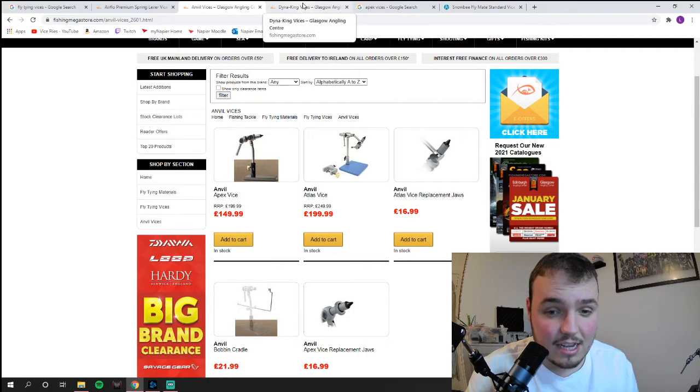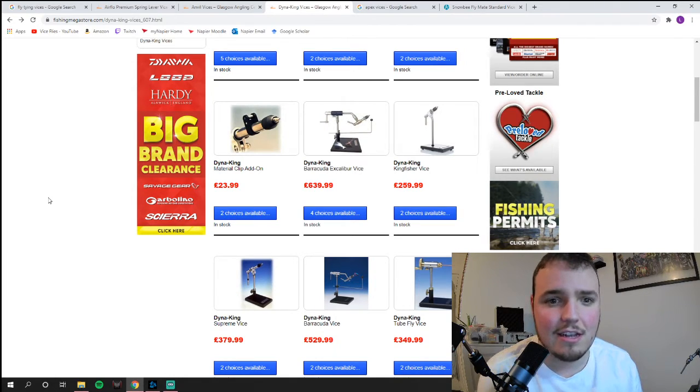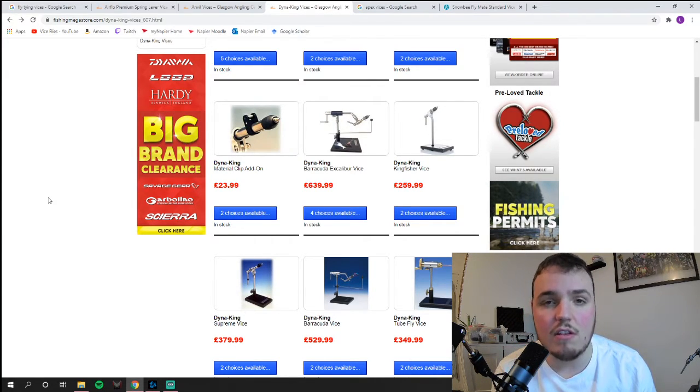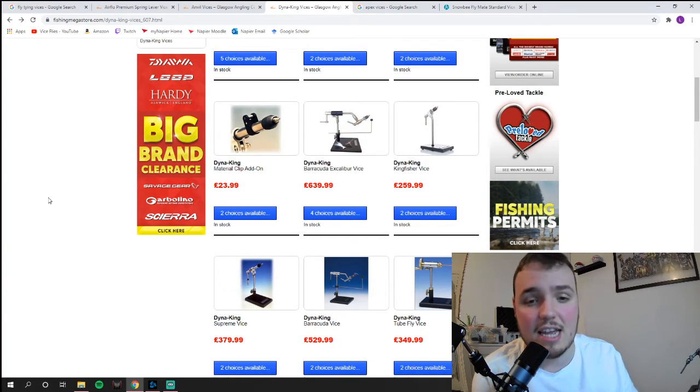Next we'll go into the high-end custom vises. If you're looking for a really slick operation and the best vises money can buy, I'd mostly recommend going custom if you're looking to spend over 400 to 500 pounds. Orvis and Dyna-King are the two most expensive brands out there, and custom-made vises are really something to behold — excellent for tying a wide array of flies exactly how you want. That said, paying more than 300 to 400 pounds for a branded vise won't really get you anything worth more than the Anvil vises at mid-range, unless you're going for Dyna-King or Orvis.